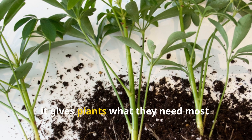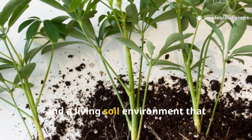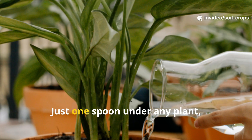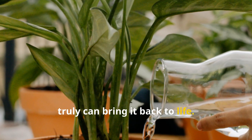Above all, it gives plants what they need most: balanced nutrition, strong roots, and a living soil environment that supports long-term health. Just one spoon under any plant, used correctly, truly can bring it back to life.